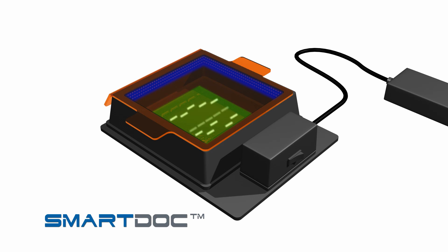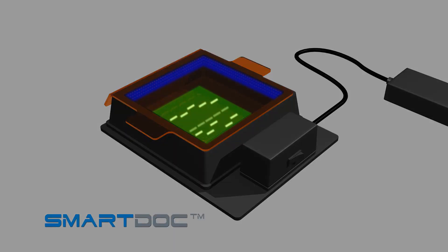The SmartDoc's powerful LED lights provide a peak excitation wavelength of 460 nanometers. For best viewing results, dim or turn off any overhead lights and use the SmartDoc away from bright window light.